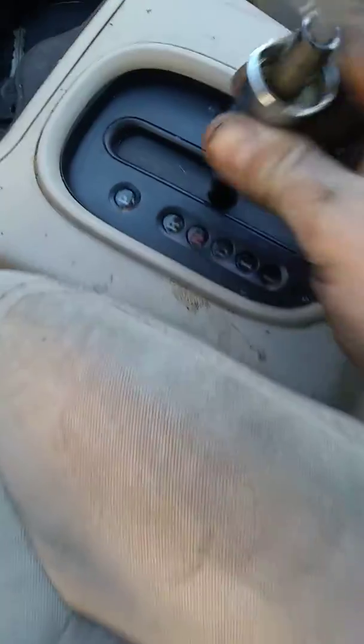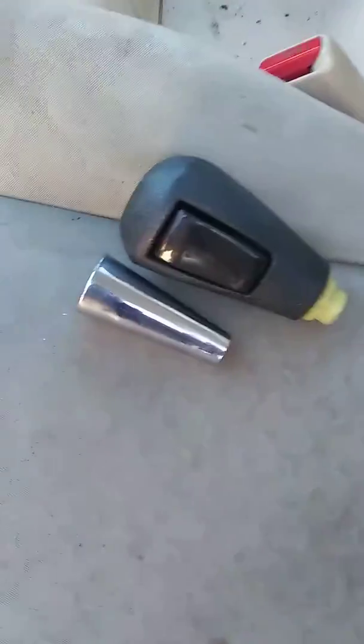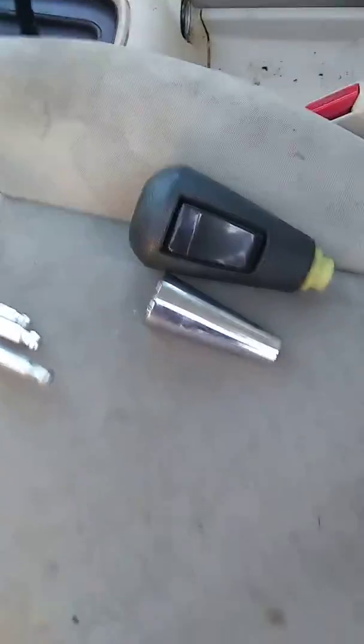There you go. That's how you remove a gear shift knob from a Chevy Cobalt.